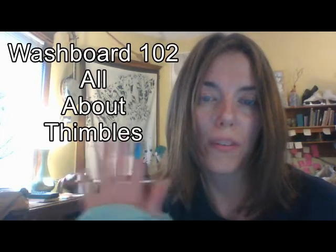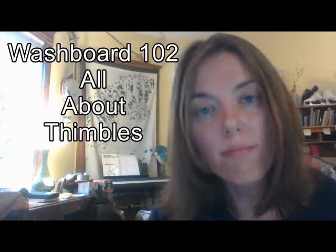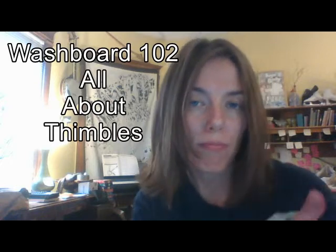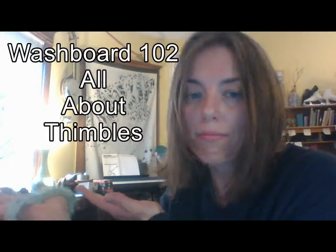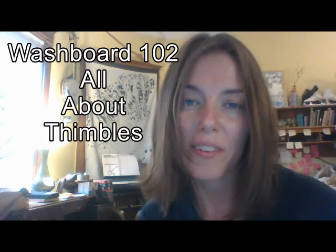Hello, everyone. I want to apologize right off for the lighting in this video. You're going to see a lot of really terrible angles, but there's good information all the way through. Welcome to Washboard 102, where we talk all about thimbles and how to attach them.